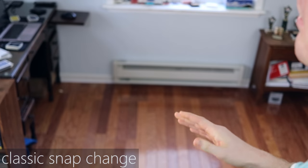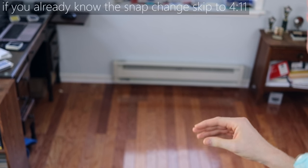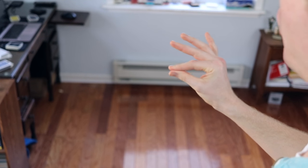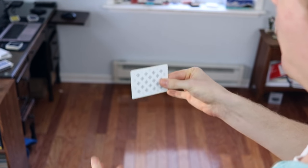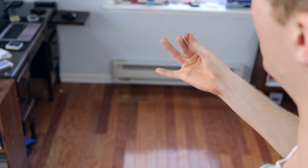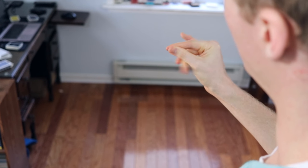So let's check it out. I'm not going to go crazy in depth with the snap change because a lot of people know it already and it's a pretty simple move, so just follow along really quick and I'm sure you'll get it down. You have your thumb and pointer gripped together holding these two cards a little bit under halfway down. The only motion that's happening in the snap change is your middle finger is getting snapped backwards.